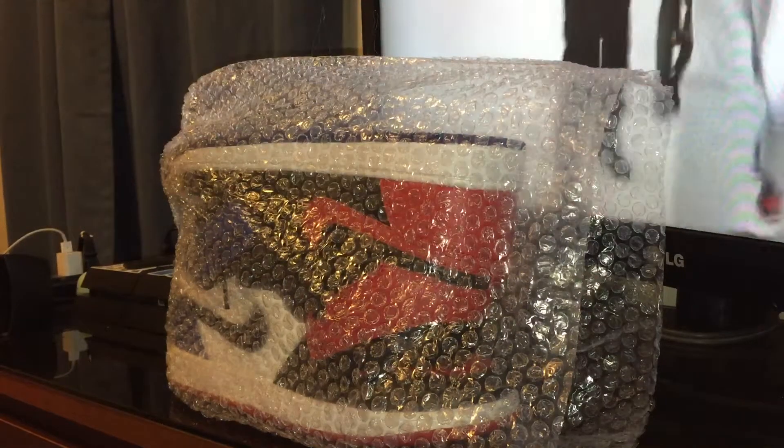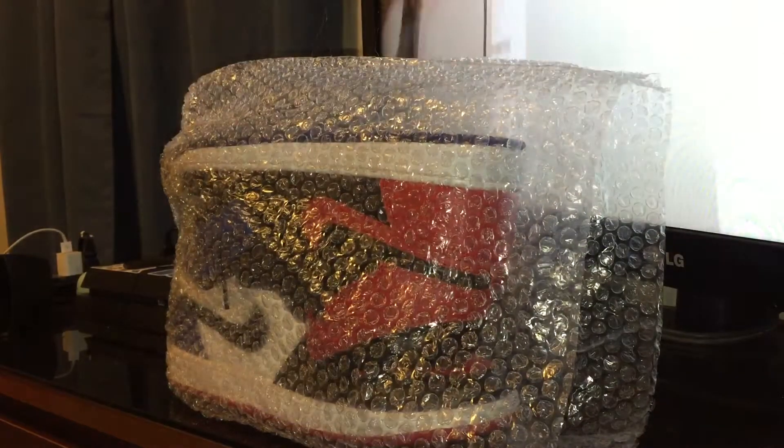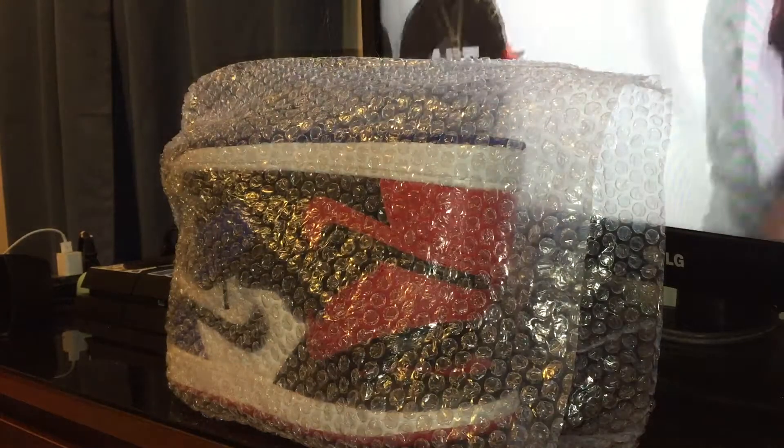Yo, what's good YouTube? It's Replord. I got another pair of sneakers in. These are the Air Jordan 1 Top Threes. Surprisingly, I got these from DHgate.